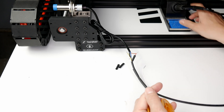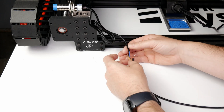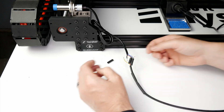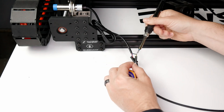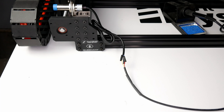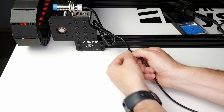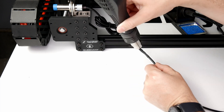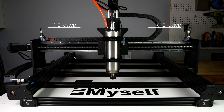Again, the quick connects can be used here if you like. Once this is done, go ahead and repeat the same steps for the X-negative, X-positive, Y-positive, and Z-positive end stops.